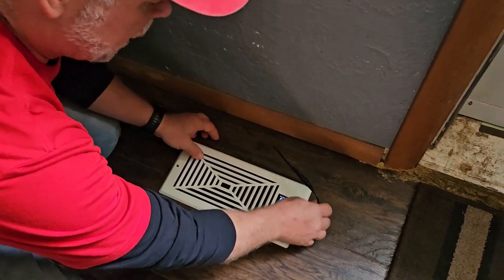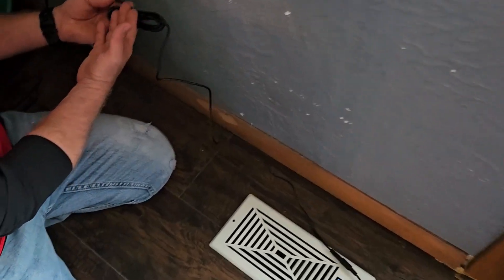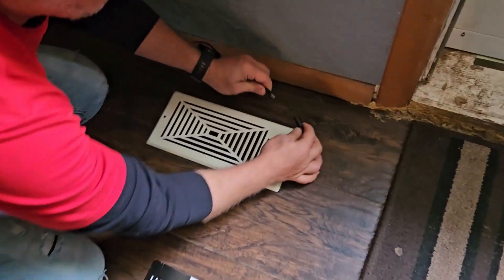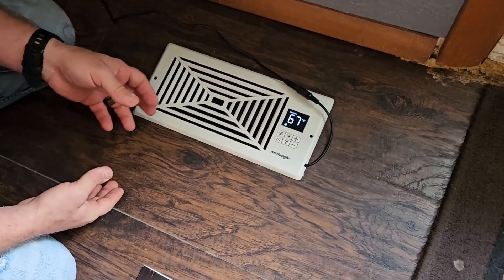For the installation, it's just a matter of dropping it into the pre-cut hole and then you're going to have to plug it in. It does have a 12-foot power cable on it. All you're going to do is plug it in right at the register and then you can secure two screws to keep it fastened to the floor.